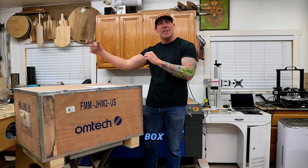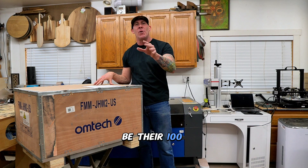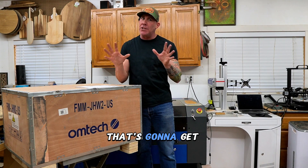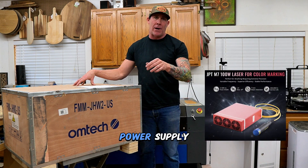This particular unit in the box — I will have a link down below and I'll throw a little information graphic on the screen for you as well. This happens to be their 100 watt Mopa fiber laser. Yes, this is the one that's going to get you those amazing colors that you see on stainless steel. This Omtek brand is powered by a JPT power supply.